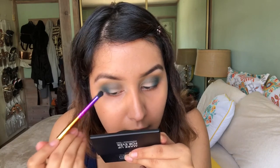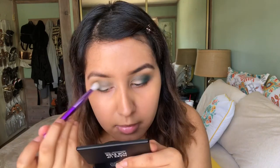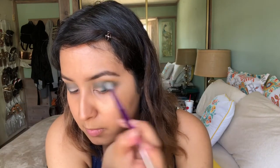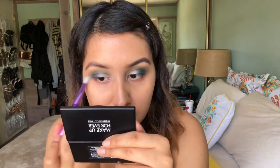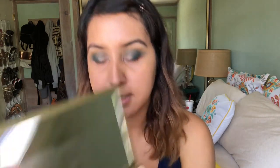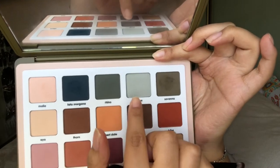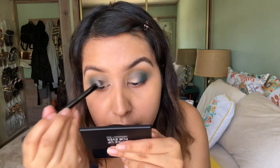That shade is so beautiful. I'm going to take the brush I was using earlier from BH and use that to blend it out a little bit. Then for my lid color I'm going to take this last shade called Stone, which is a matte gray color, and I'm going to pack it on my lid with an ABH brush.